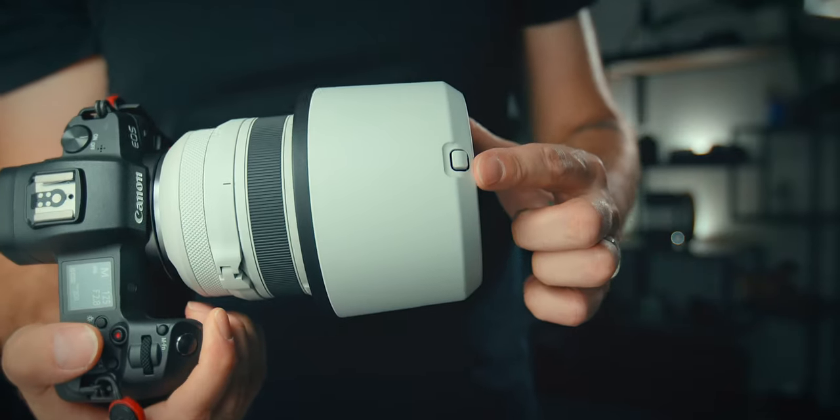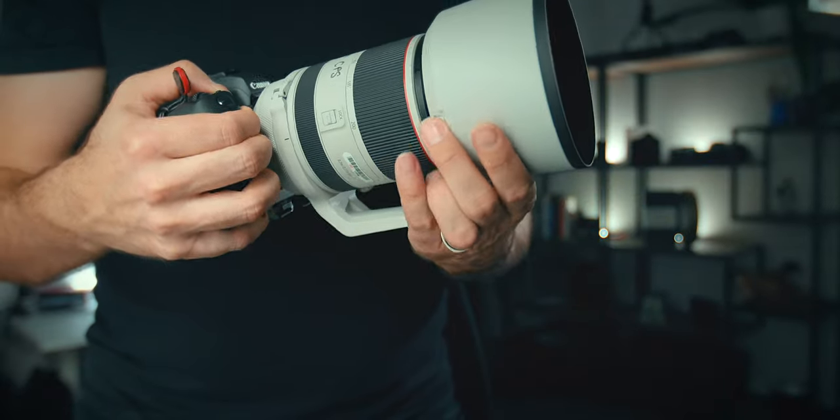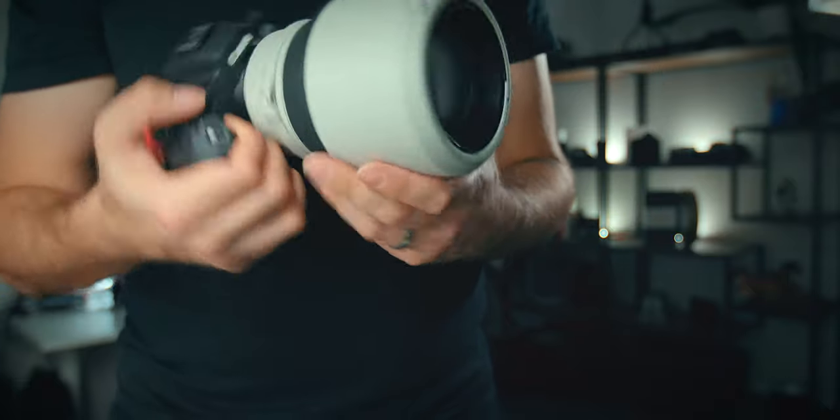You have this release button right here that you have to push to take it off. It's not like the other ones where you can just unscrew easily — you actually have to physically push it, and then it stores very compactly.